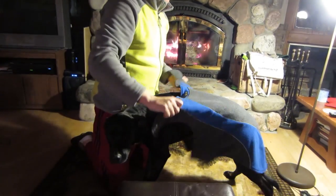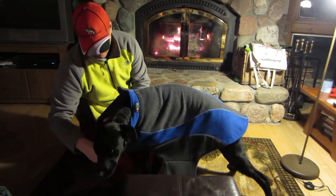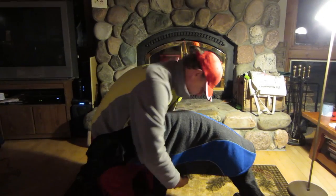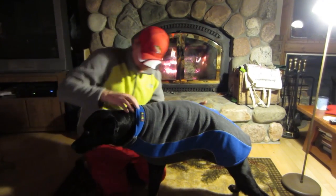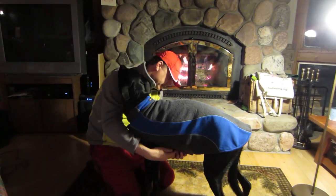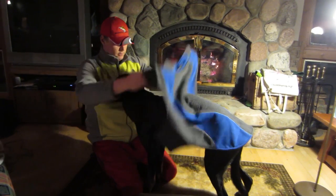It's super easy to put on — just put it over the top of them, make sure the reflective side is out. You've got a neck velcro and then a velcro on the bottom, and just fasten it on. Easy to take off too — just undo the velcro and that's it.